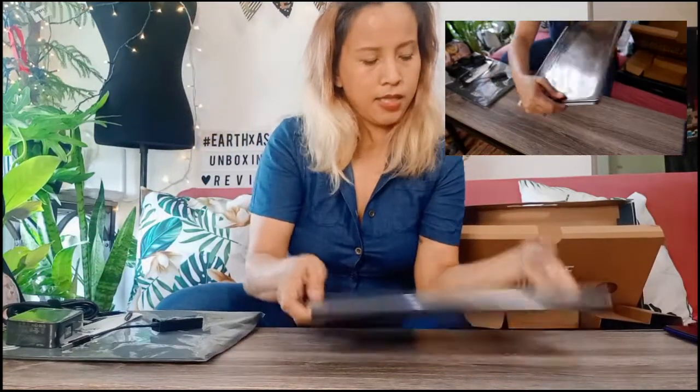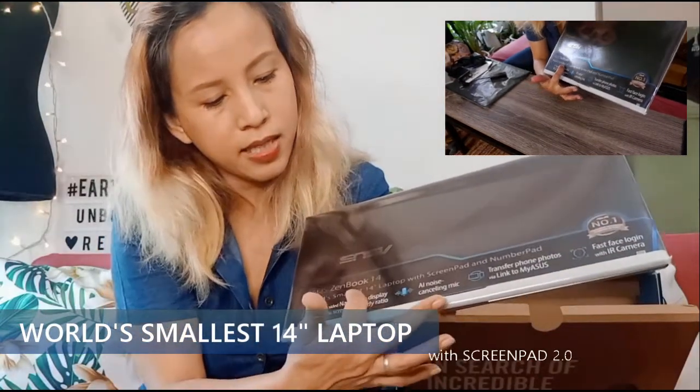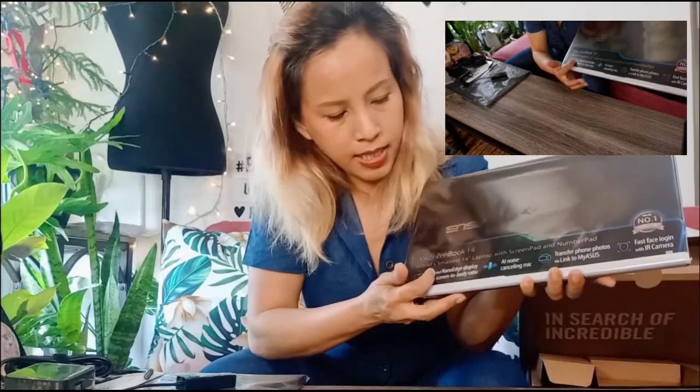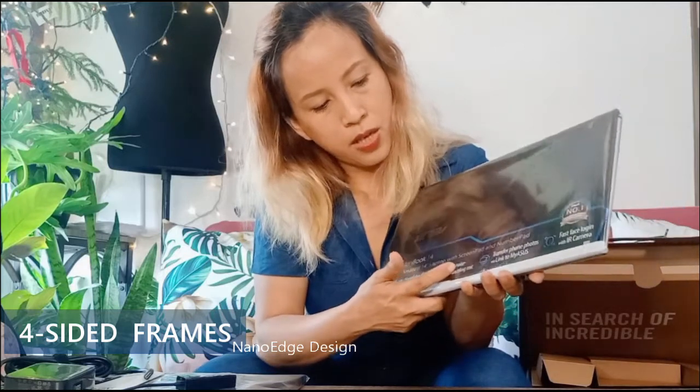Let's dive into this amazing laptop. It says it's the world's smallest 14-inch laptop with ScreenPad and NumberPad. Nice. Four-sided Nano Edge display. 92% screen-to-body ratio. AI noise-cancelling mic. Transfer phone photos via Link to MyASUS app. And fast face login with IR camera.